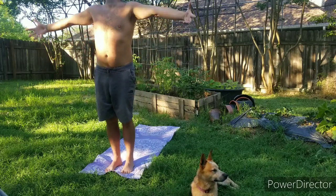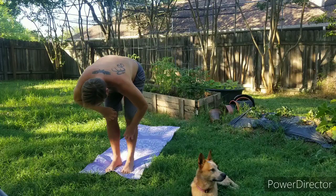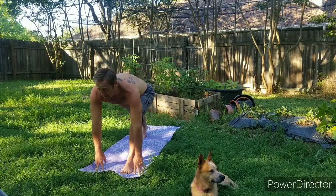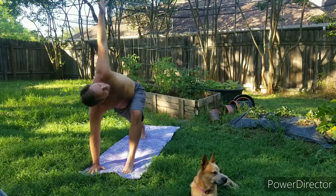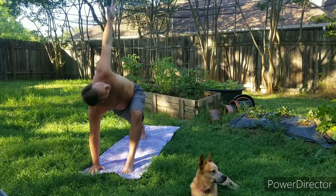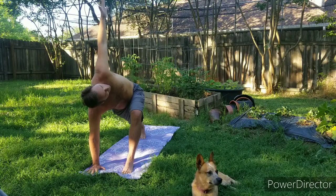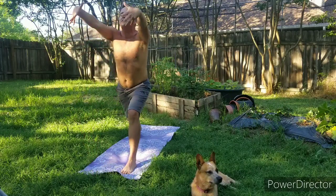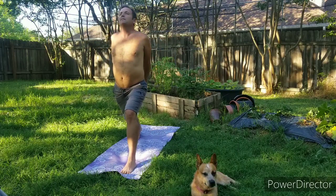Inhale the arms reach up, exhale swan dive. Inhale for a half lift, exhale that right leg reaches back for a low lunge. That back heel is lifted, right hand reaches down, left hand reaches up for dragonfly. Big breath, see if you can extend that spine nice and long — straight line from the wrist to the fingertips. Then bring that top hand down to frame that foot, inhale up to crescent pose. Exhale, hands reach behind you to interlace the fingers, reaching down and away from the hip to open up that heart.